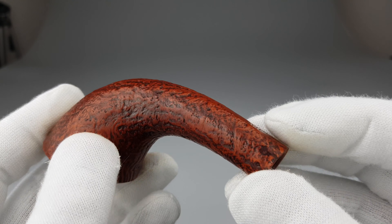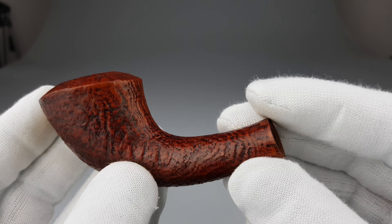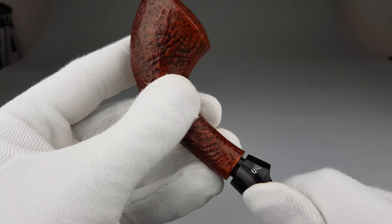Really, when you pick up certain shapes by Stemwil, including this one, you just don't want to let go of them, trust me. They're that comfortable to hold.